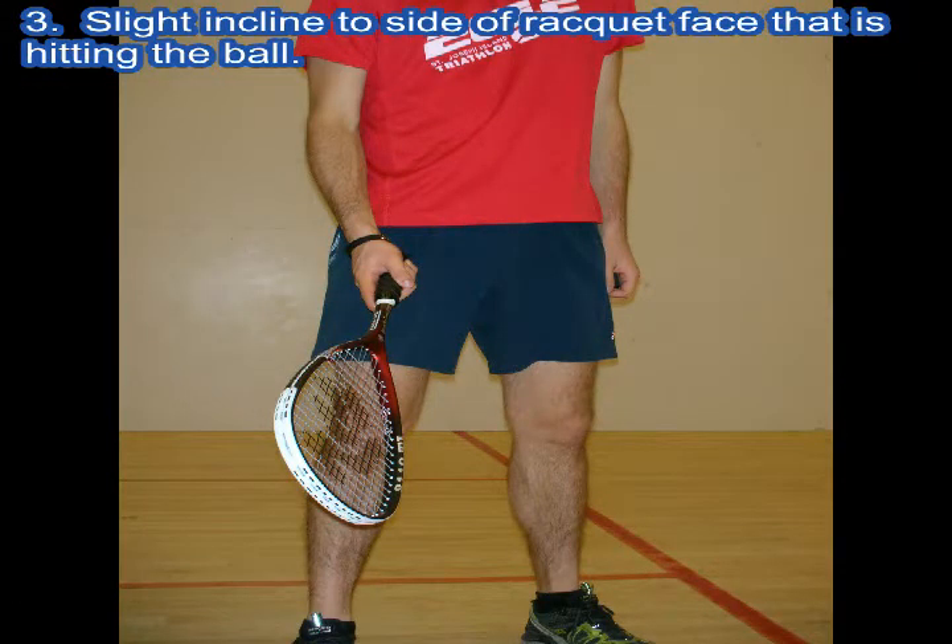The last thing I'd like to point out about holding the racket is shown in this picture. Notice how my racket is angled upwards towards the ceiling.